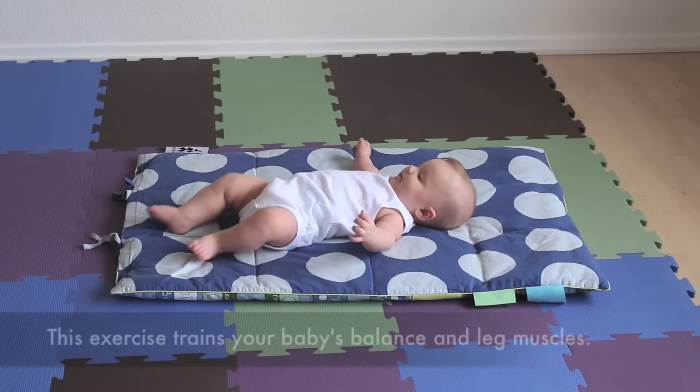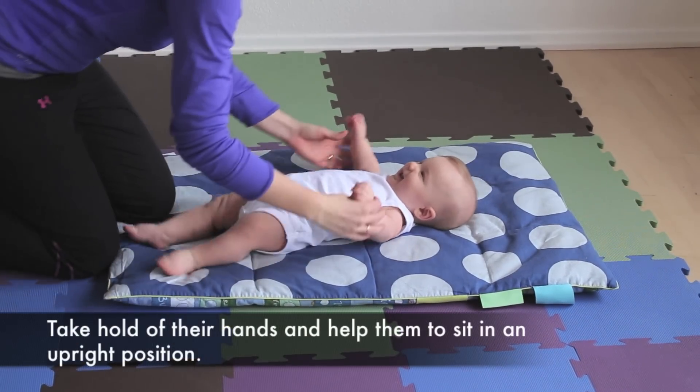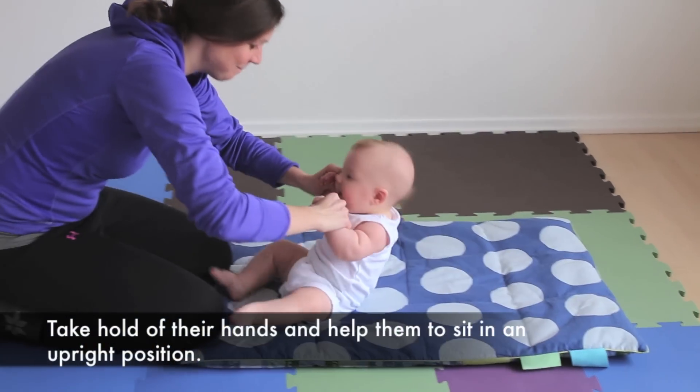Sit up, stand up. This exercise trains your baby's balance and leg muscles. Place your baby onto their back, take hold of their hands and help them to sit in an upright position.